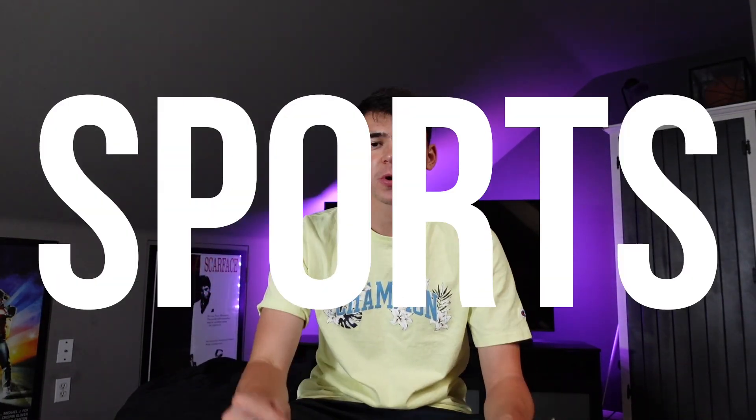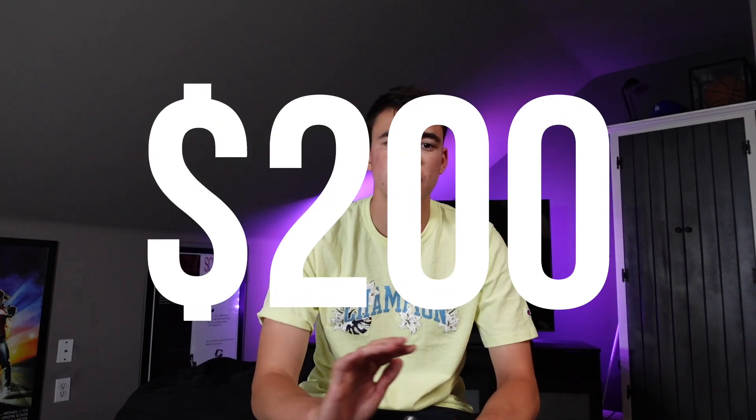What's up guys, welcome back to another video. Today I'm going to be providing you with 10 sports card hobby boxes under $200 — 10 budget sports card hobby boxes. I'll talk about which ones I think are good, maybe not so good, but take everything I say with a grain of salt. This video will consist of baseball cards, basketball cards, and a little bit of football cards.